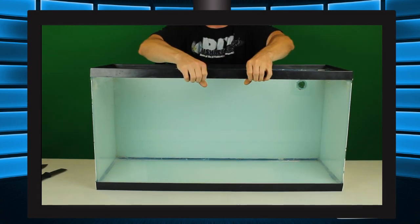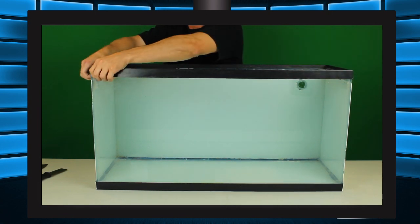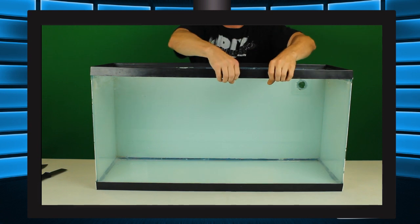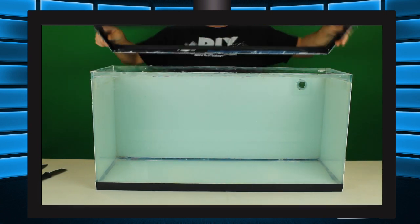There will still be some silicone on top of the glass panel holding the trim down that we can't reach without cutting the trim, which is a problem if you want to save the trim. Usually by lifting up on the trim a little bit at each side you can release that last bit of silicone. It's extremely important not to pull too hard or apply too much force, or you'll snap the trim or even break the glass.